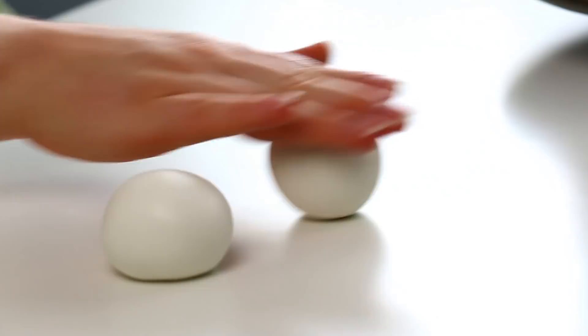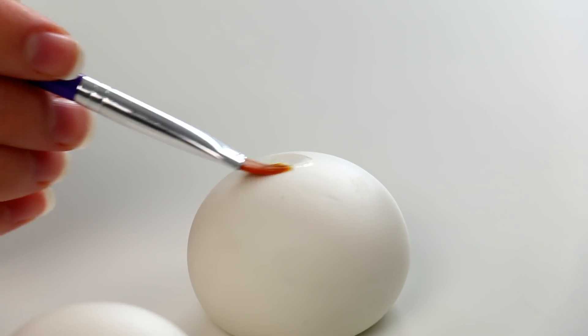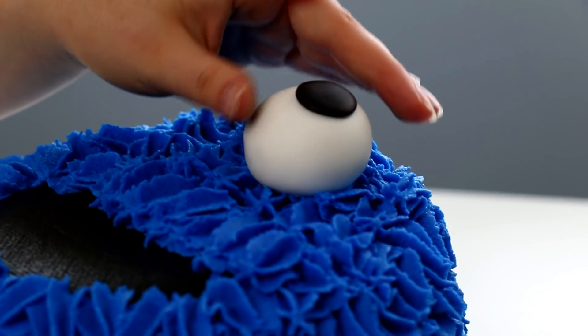For his big googly eyes I used some white fondant. I rolled that into a large ball kind of like a golf ball, then added some little black circles. Of course you've got to make his eyes googly, because Cookie Monster is crazy for cookies — looking all over the place.